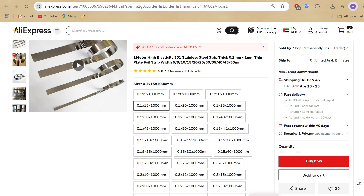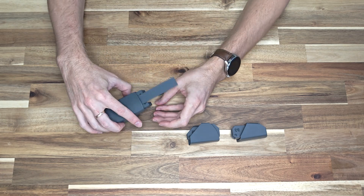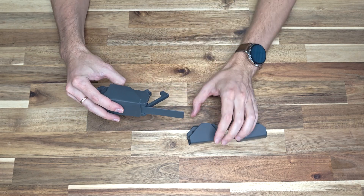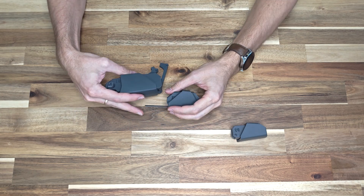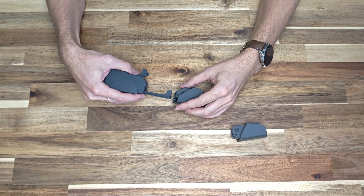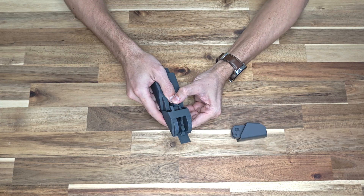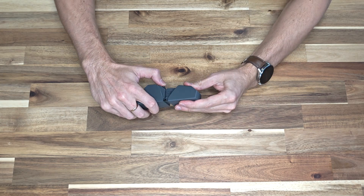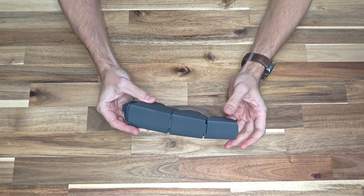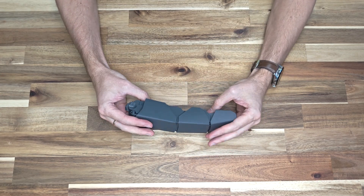It is definitely not advisable to use springs thicker than 0.1mm at smaller scales. Insert the spring plate into part B1, then insert the rod and spring into part B2 and connect it to part B1. Press down on the rod to secure it. Next, connect part B2 to part B3 and again press down on the rod to lock it in place. Check that everything moves smoothly. Repeat the same steps for the remaining fingers.